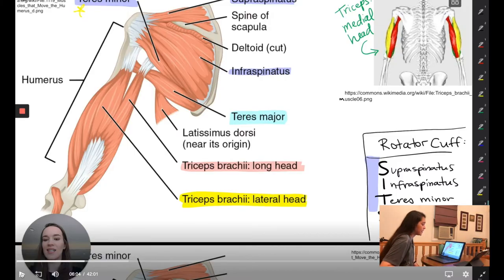The rotator cuff muscles are very high-yield just because there's a lot going on in that particular area. The SITS acronym is basically what everybody uses — we definitely did. So that's fun to see.